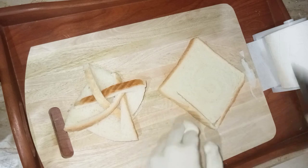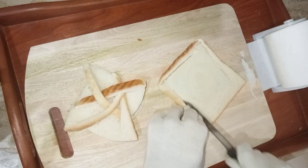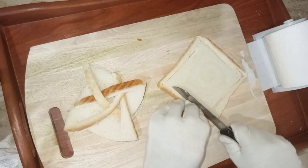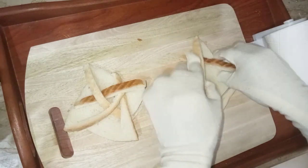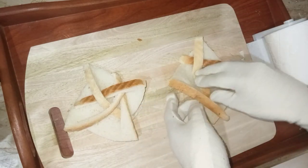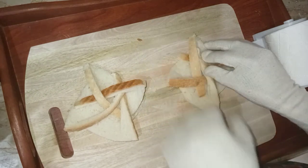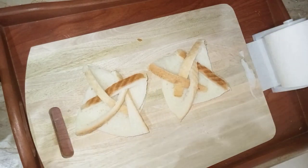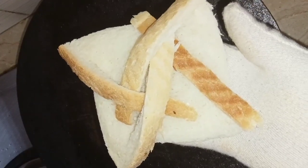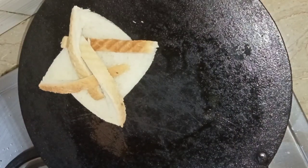Try the same technique on the other toast. I hope you guys are enjoying watching this video. Please subscribe to our channel and support us — those who have already subscribed, I appreciate them. You can make these quick and easy star pinwheel shapes for your breakfast and excite your kids. They will surely be the hit of the day for your kids, family, and friends.